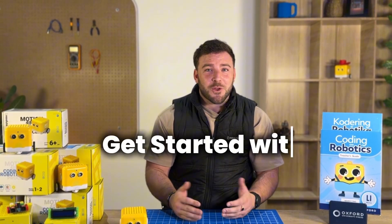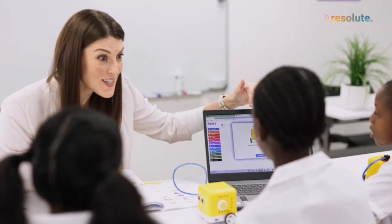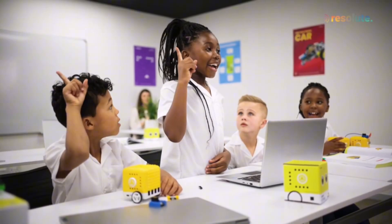What if there was a simple and easy way for you and your school to get started with coding robotics? That's why we at Resolute have designed the starter packages to get started with training.